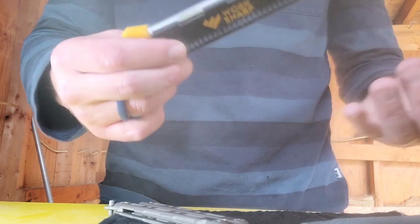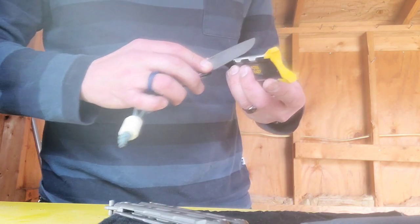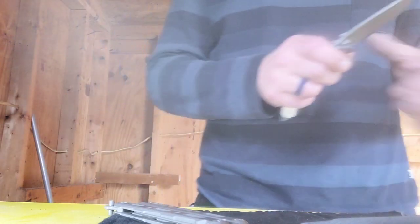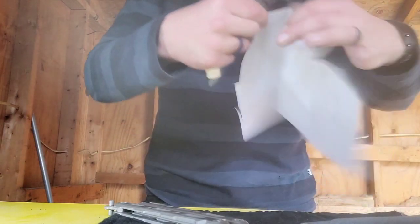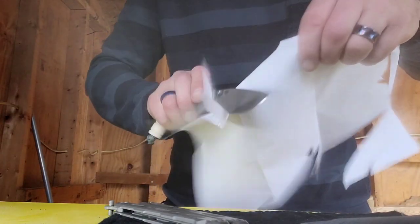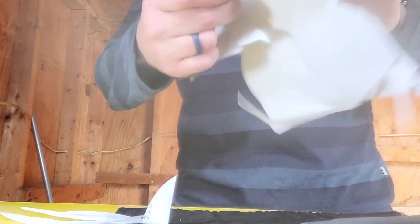I use this sharpener all the time - anytime my knife gets a little bit dull. This thing is a straight laser beam.